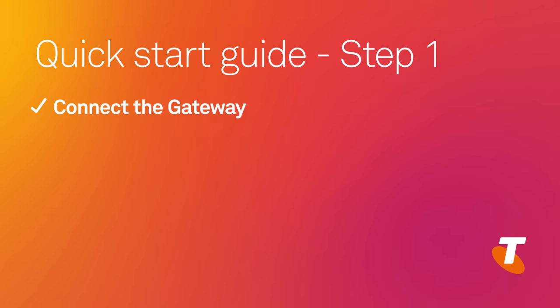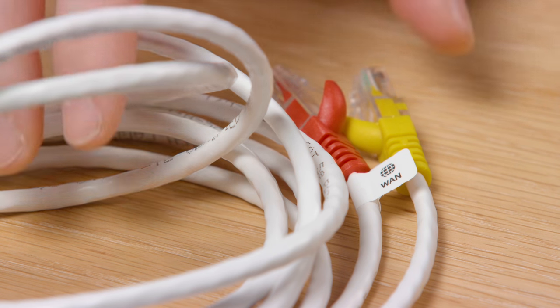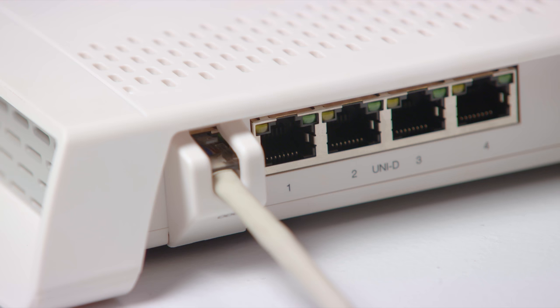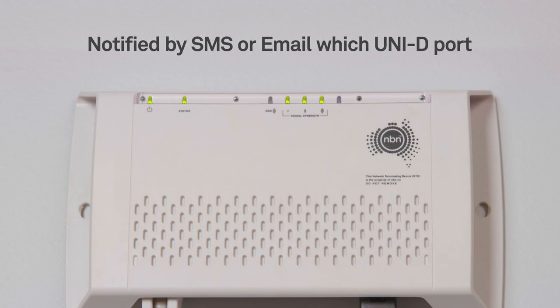Step 1: Connect the gateway. Remove the base of the gateway. Pick up the cable with the red and yellow plugs on the ends. Insert the red end into the red WAN port on the gateway. Insert the opposite yellow end into the UNID port on the NBN connection box. An email or SMS will have already been sent to you identifying which UNID port to use.